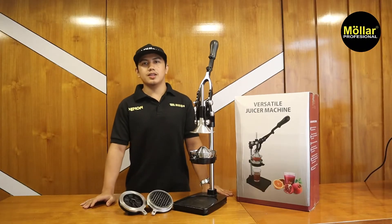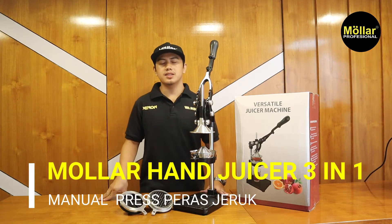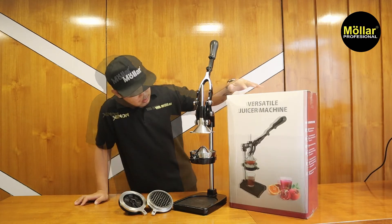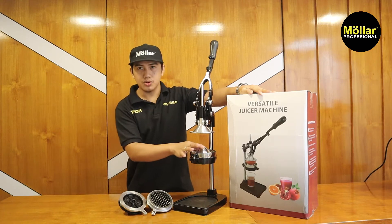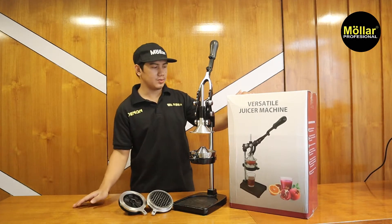Lanjut, kita akan coba hand juicer ya. Kita akan coba lihat lebih detailnya untuk aksesoris apa saja yang dibawa. Untuk modelnya seperti ini, jusnya sebenarnya ada dua versi: ada yang 3 in 1, ada yang hanya untuk peras jeruk saja. Saya bawa yang 3 in 1, soalnya sudah mewakili untuk yang satunya.